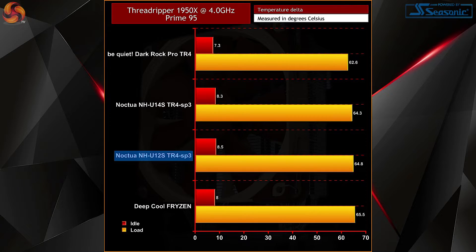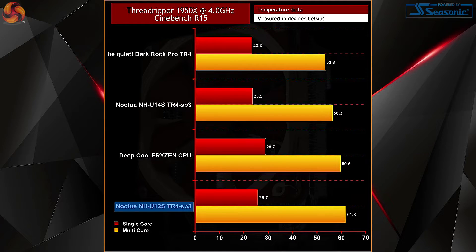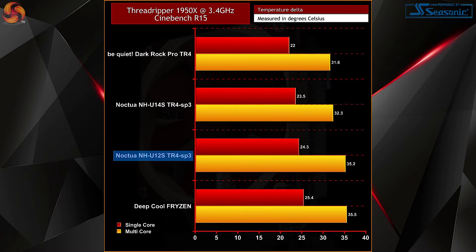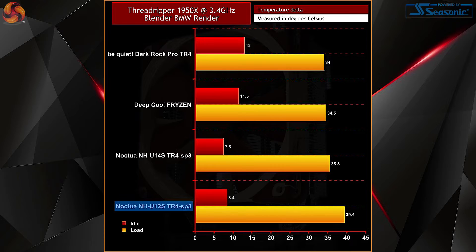Looking at Prime95 first: with the 1950X overclocked to 4GHz on all cores, temperatures look really good for a single 120mm air cooler at just under 65 degrees at full load and 8.5 degrees at idle. At stock, the NH-U12S TR4 is more at home with a highest recorded temperature of 40.4 degrees and an idle of 7.4. Cinebench's multi-core test showed 61.8 degrees max at 4GHz, and our Blender BMW benchmark — a more real-world scenario — showed 62.4 degrees overclocked and 39.4 degrees at 3.4GHz. Not bad temps from a single 120mm cooler.